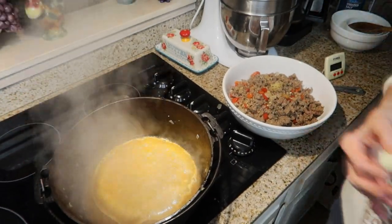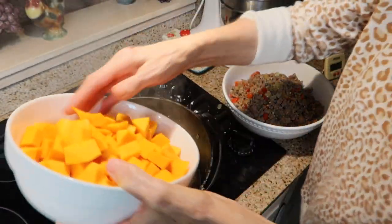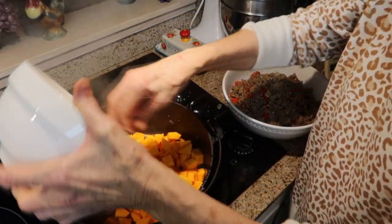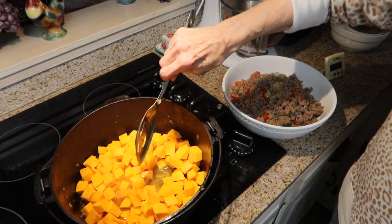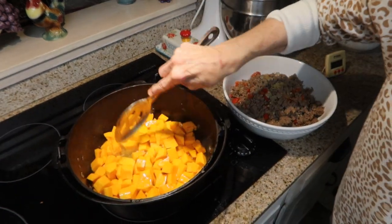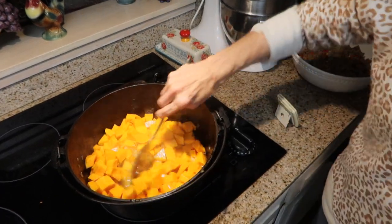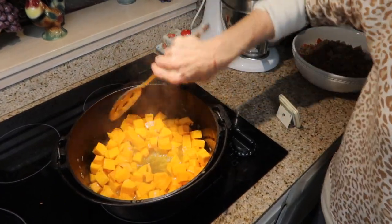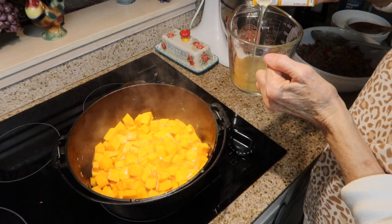Now I'm going to add the remaining butter, and I'm going to add my squash to this, and I'm going to cook this for two minutes. Now I have to add my chicken broth to this.